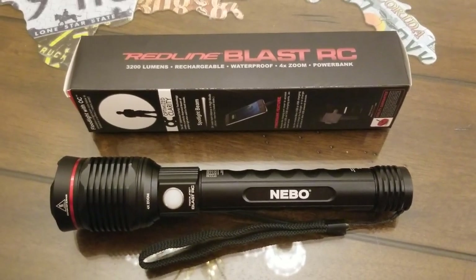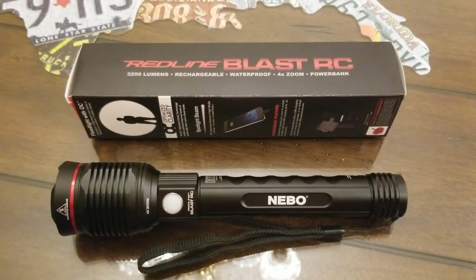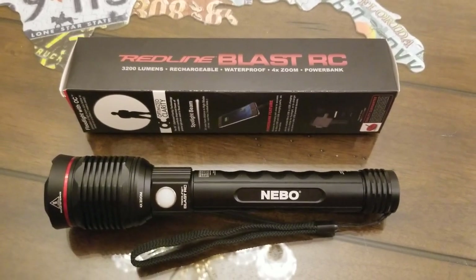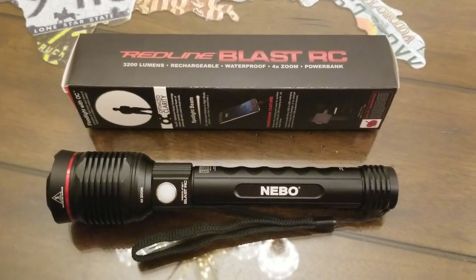Hey YouTube, are you ready for a badass flashlight review? Not only is this a flashlight, but it's also a portable power bank — that's right, you can charge your phone with this flashlight. You definitely want to stay tuned because this is the baddest flashlight I've ever seen.